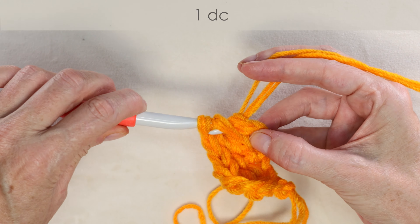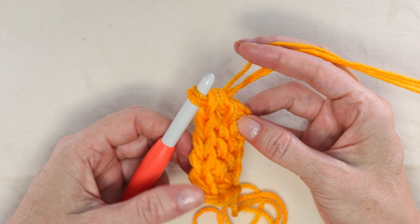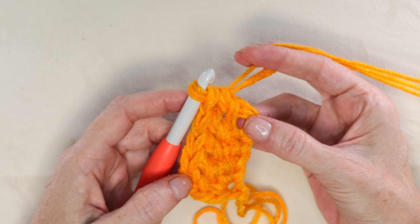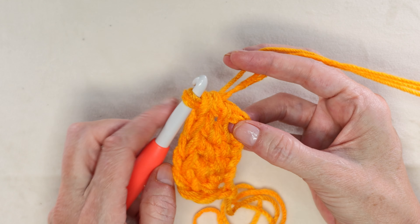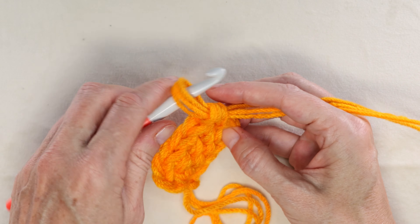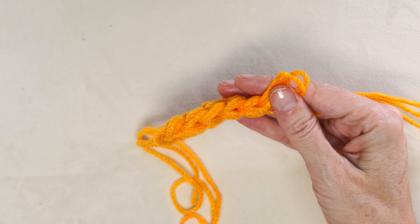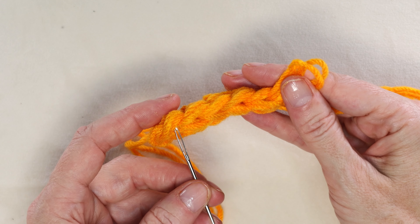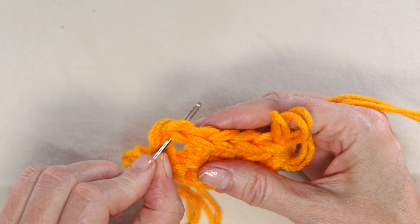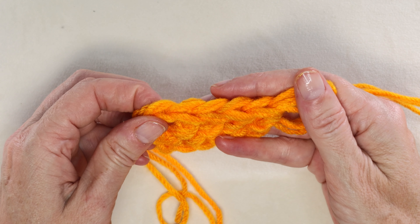You can pause the video and keep working along — you want a total of 45 stitches whether you're doing chainless foundation or a regular chain. Keep doing your chain and then double crochet all the way along until you have 45 chains. To count your chains, just look at the top at those cute little V's — our first V is our first stitch, so count one, two, three, four, five, and keep going until you have 45.